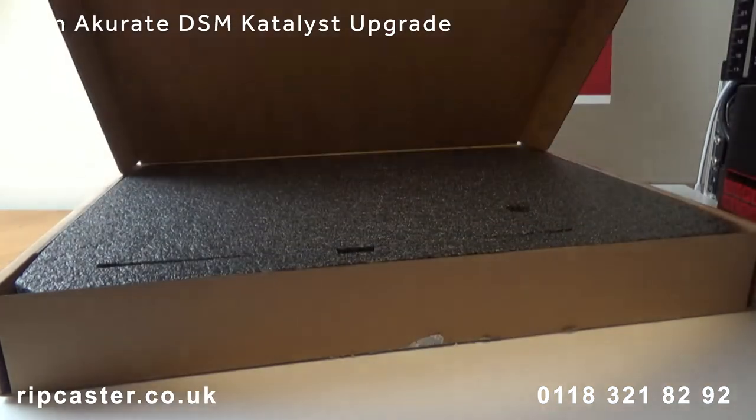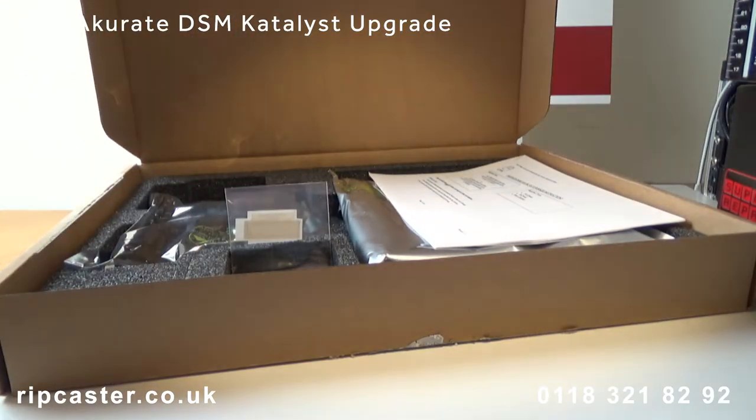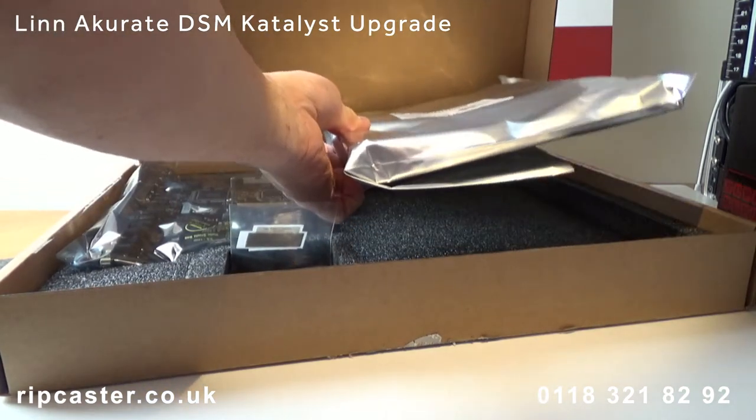The Catalyst upgrade kit is specific for each Acurate DSM serial number. Here we have the new HDMI board and the new main board.